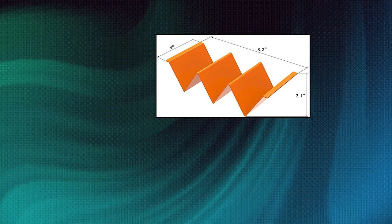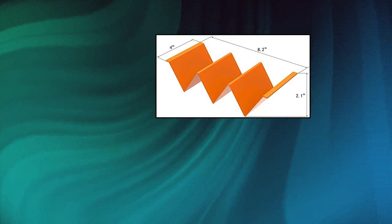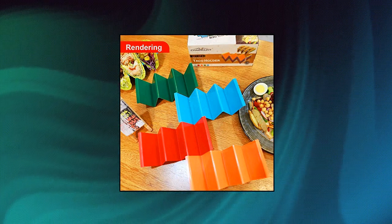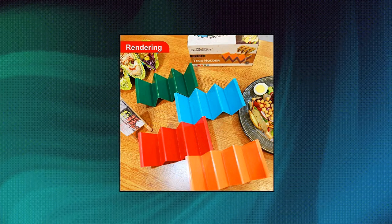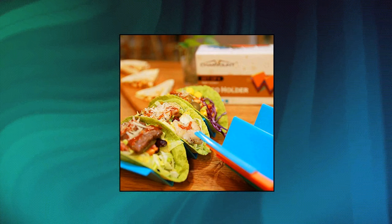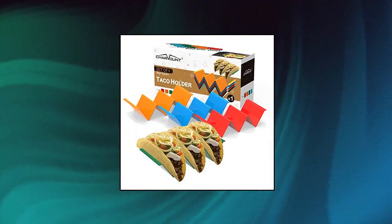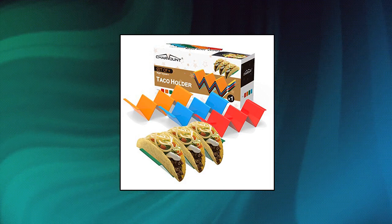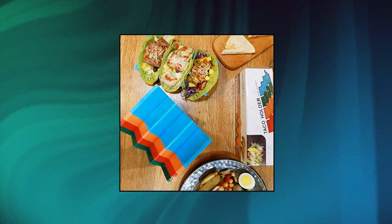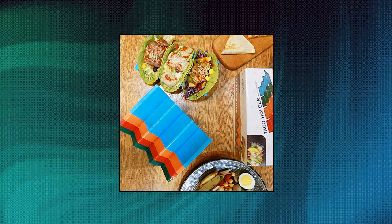Charmount taco holder stand, set of 4 taco rack holders. Premium taco shell holder stand on table with handle. Premium waterproof edible grade PP holder — designed with high quality health edible grade PP that can go into the microwave or dishwasher, easily clean and durable. Please buy from Charmount, because we cannot promise the same high quality from other stores. Please refer to the holder size before purchasing. Double-sided use — one side for 3 tacos, other side for 2 tacos. Depending on the taco quantity, you can choose which side to use.